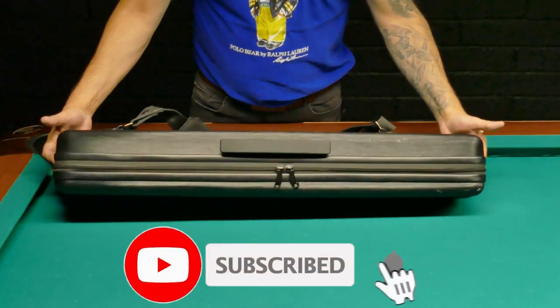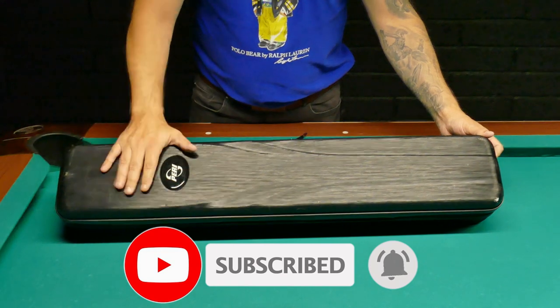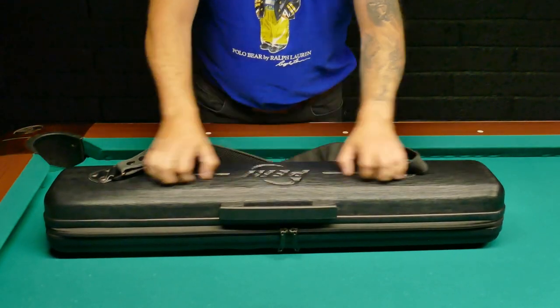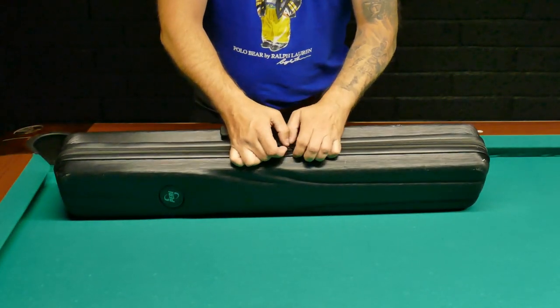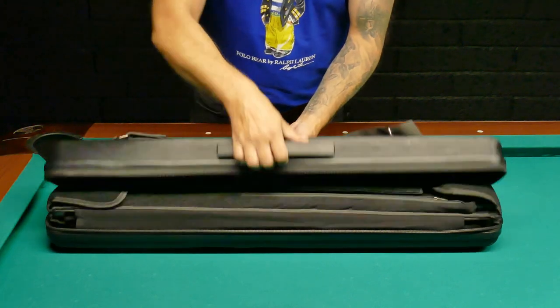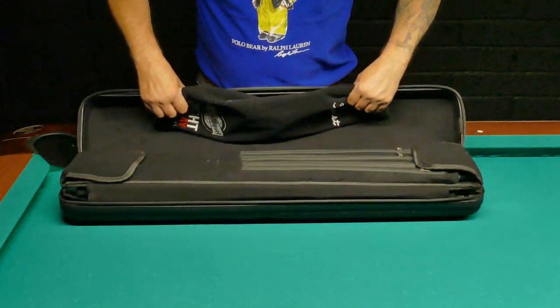Hey guys, there's been some requests for what's in your case. Back when I was an avid golf player I always thought it was interesting to see what others had in their golf bag. I haven't opened my cue case for about 10 days to two weeks, so hopefully it's nice and tidy. This is my case — it's a really sturdy case. I have no issues checking it in at the airport; it's supposed to get a little patina when you're traveling with it and it's not a super expensive case.